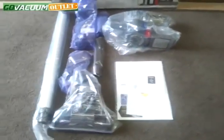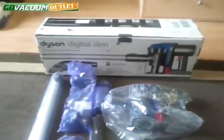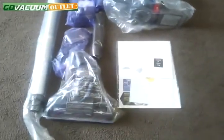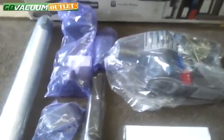Hi, this is Chris from the Go Vacuum Outlet showing you the listing we have here for the Dyson Digital Slim DC35, used like new. The machine was originally shipped out for an order and then returned to us. It doesn't look like the machine has been used very much at all, with very few signs of usage anywhere on the machine.